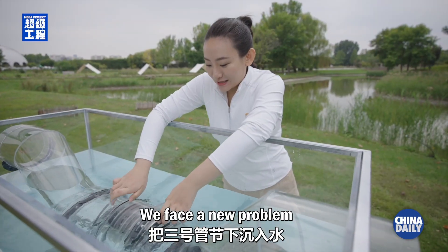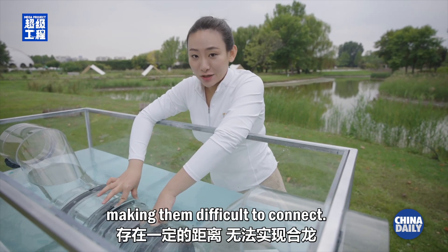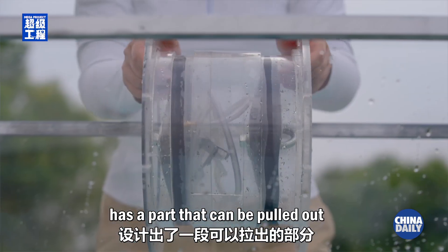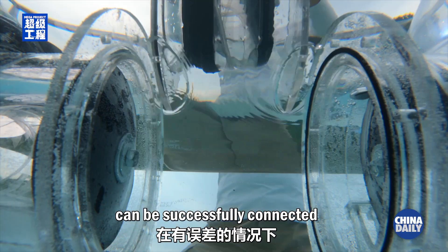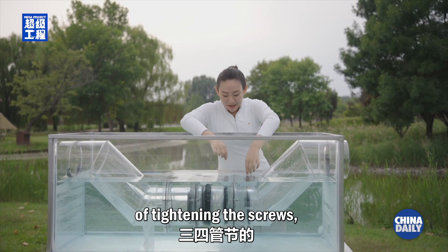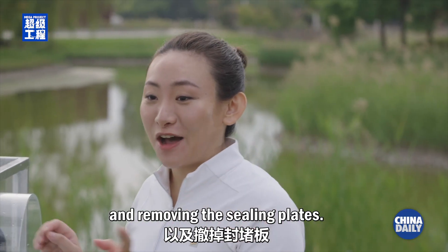We face a new problem as we sink tube number three into the water. There are still some gaps between these two tubes, making them difficult to connect. Immersed tube thus has a special design: the end connection of the tube has a part that can be pulled out like a drawer, so that the two segments can be successfully connected even in the presence of disparity. Next, we repeat the steps of tightening the screws, sucking out the water, and removing the sealing plates.